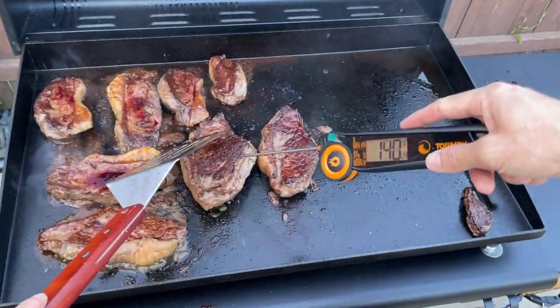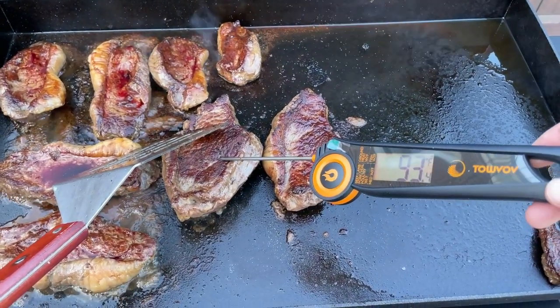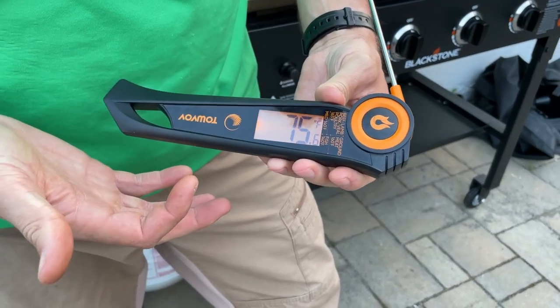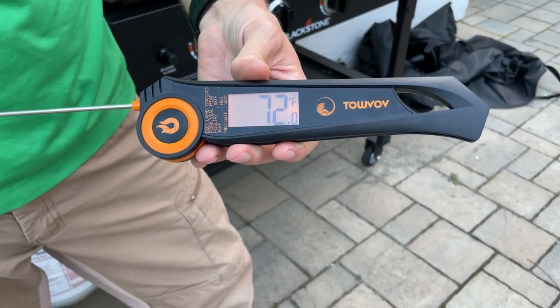I'm standing outside next to our griddle because we used this the other night when we were cooking on the griddle and it worked great. To turn it on you simply just pop the thermometer out and it automatically comes on. Another cool thing is when you flip it over the screen automatically rotates as well.